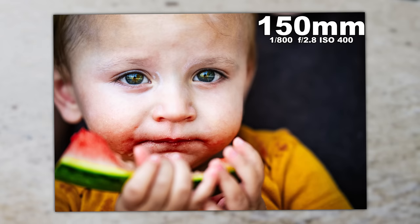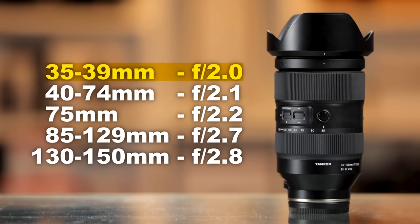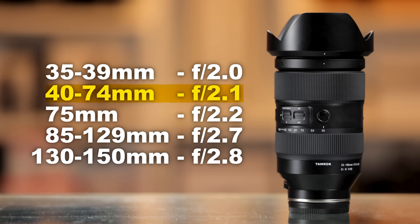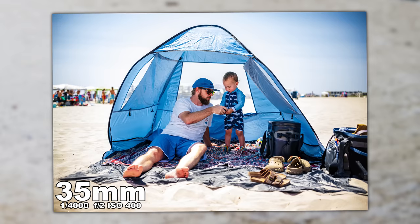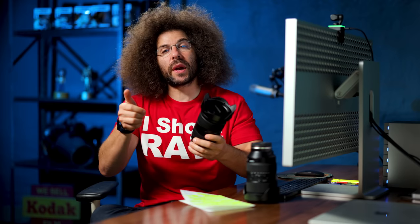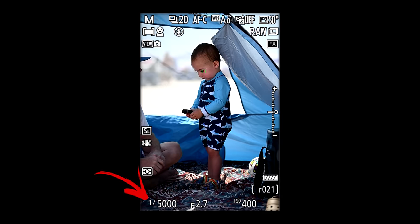Normally when you see a variable aperture lens, it's like F4 to 6.3, which is a huge difference in light gathering. With this, you only go from F2 to F2.8. At 35mm you're at F2, and you stay at F2 all the way to 39mm. At 40mm you're at F2.1, at 75mm you're at F2.2, from 85 to 129mm you're at F2.7, and from 130 out to 150mm you're at F2.8. That really doesn't mess with your exposure much, but you might want to be quick on the shutter speed to counteract any light changes as you zoom — you will see that in your electronic viewfinder.